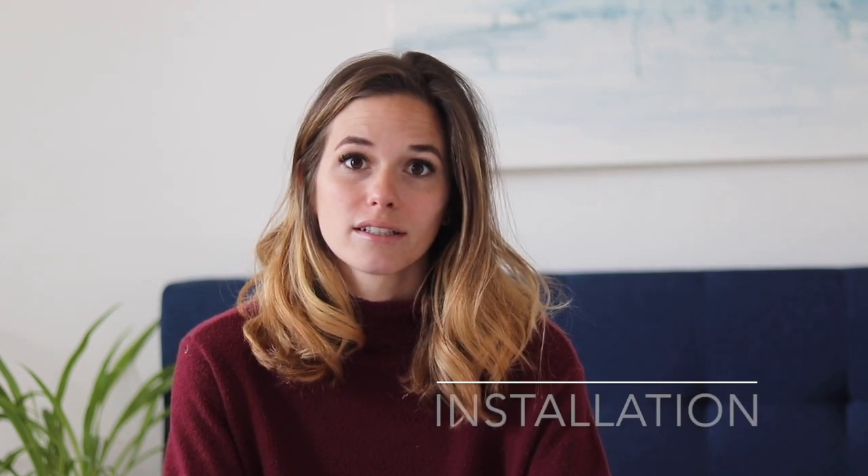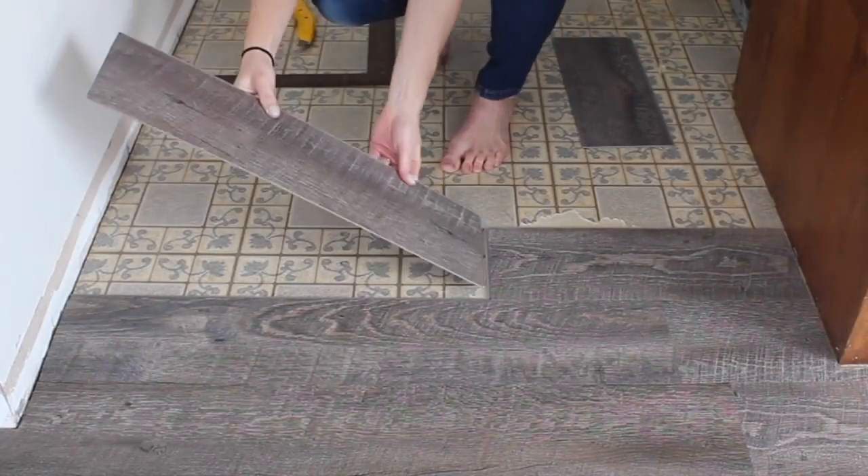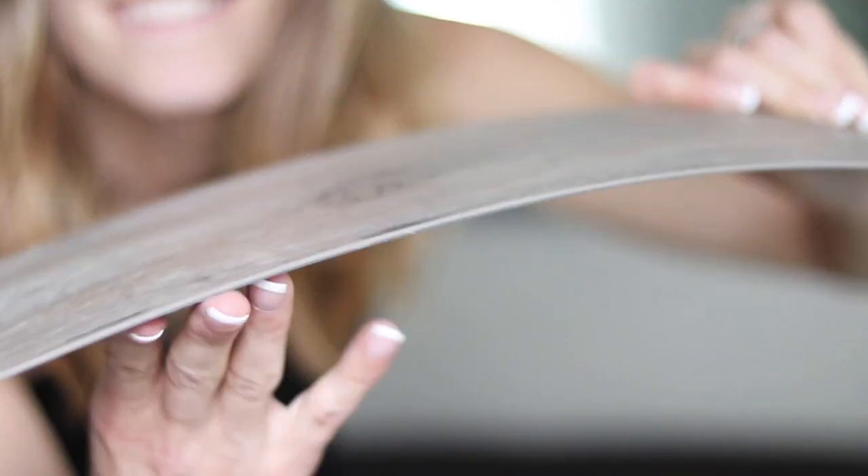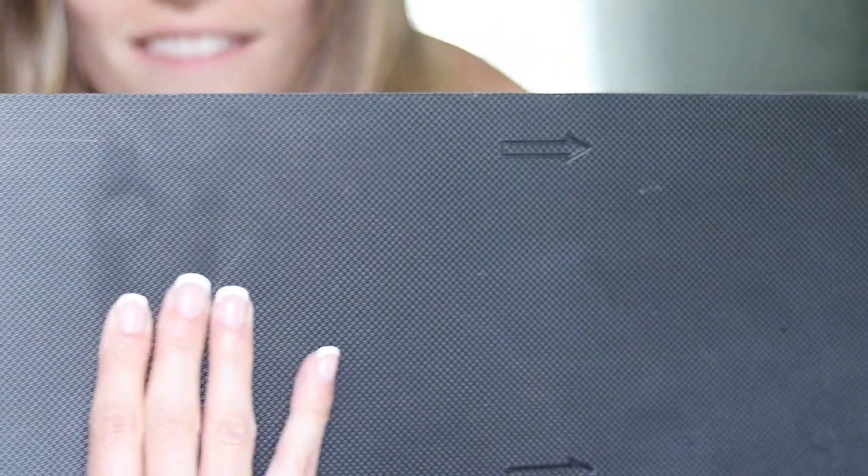So the main difference between these two is the installation. The floating has a click together mechanism — you install it at an angle and it's supposed to click together so tightly that the seams nearly disappear and water can't get between, thereby making the floor completely waterproof. Glue down flooring is installed using an adhesive that's usually laid down with a trowel, then you allow it to get sticky for a few minutes before you place down the LVP and roll over it with a 300 pound steel roller.